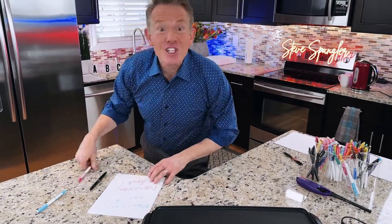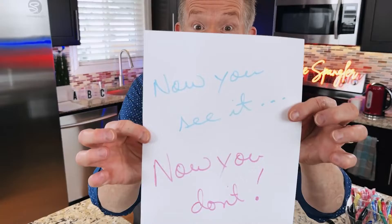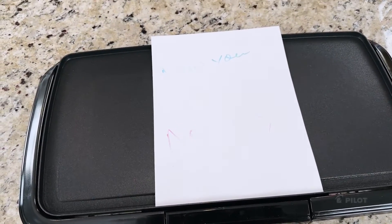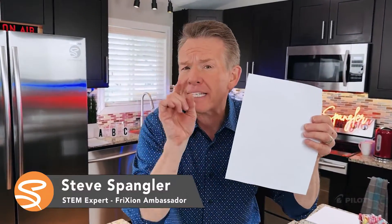You're going to like this. Check this out. Watch. Now you see it. Don't take your eyes off of it. And now you don't. Seriously, it's not a camera trick. In a blink of an eye, this ink disappeared because of the science behind this extraordinary pen.